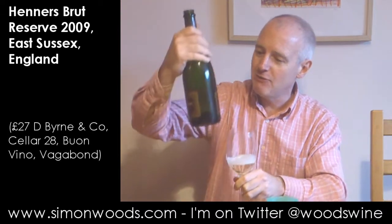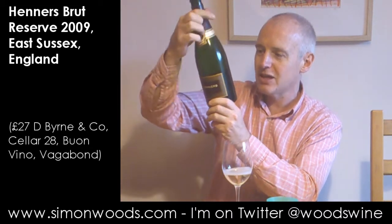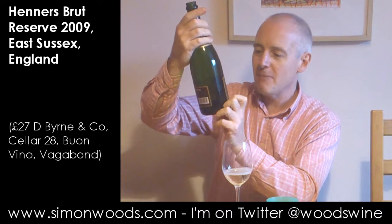What can I tell you about it before I give it a whirl? It just says England on the back — we have got East Sussex. So classic champagne varieties. 2009 vintage. How good is it? Let's have a see.